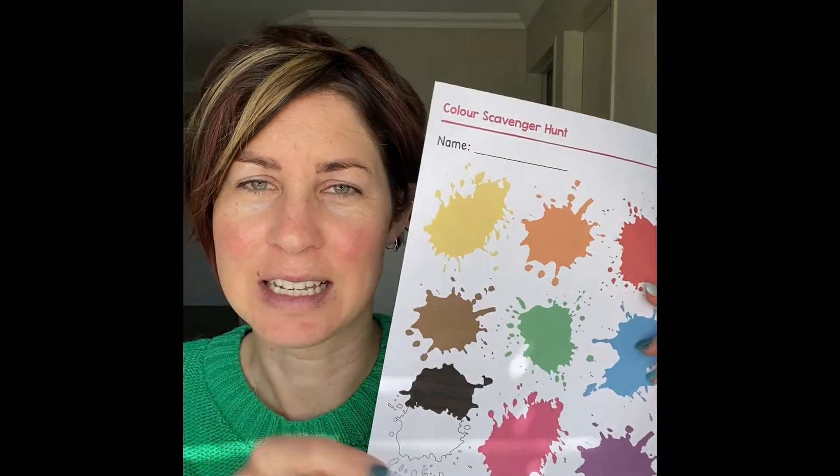All you are going to need for this activity is one printout — there is a link there. If you don't have a way to print out, what you can do is just get some felt, some coloured pens and colour little patches on a piece of paper, or even write the words down, get an adult to write the words down for you and tell you what colours we are looking for at the time.